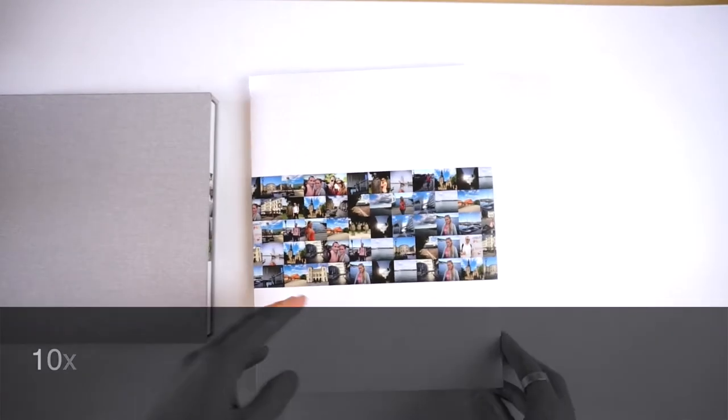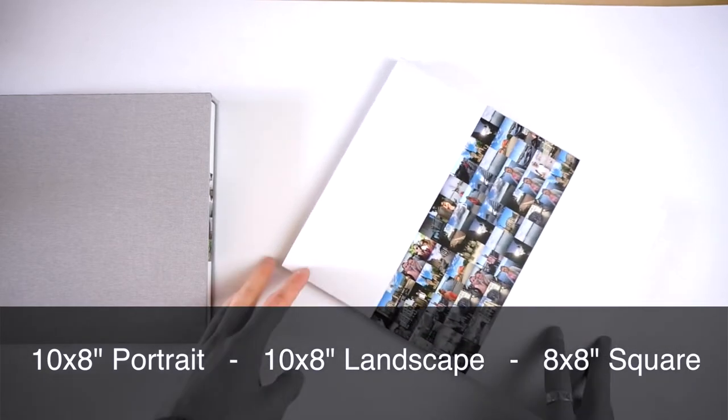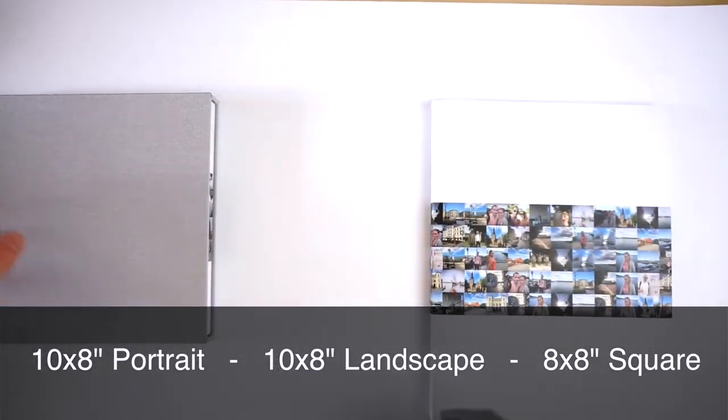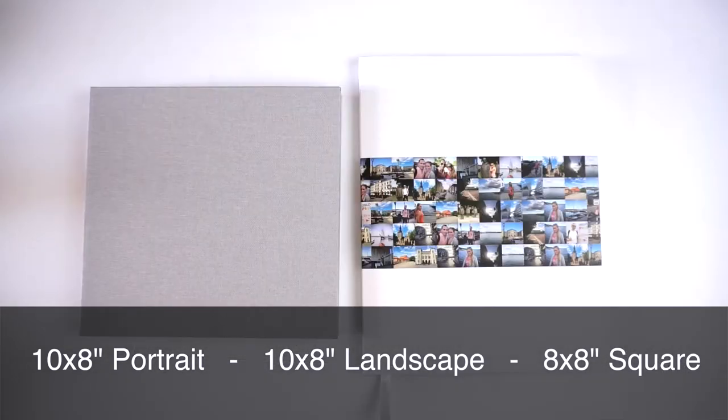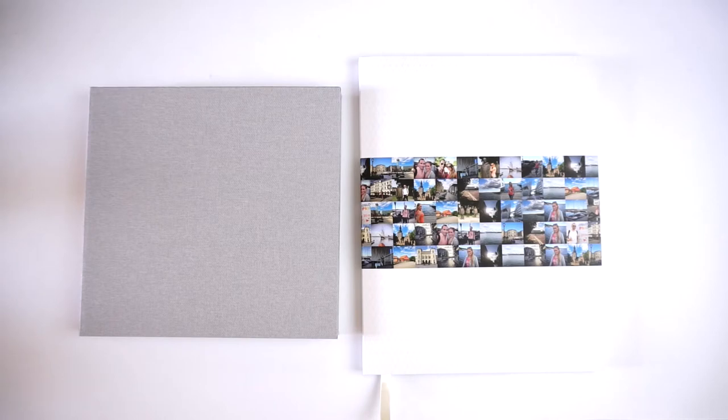Similarly to the lay flat books, these come in three sizes: ten by eight portrait, ten by eight landscape, and eight by eight square. It's not the biggest selection but they are the most popular sizes. They don't have any very small or very large books at the moment, though hopefully they'll add more sizes in the near future.